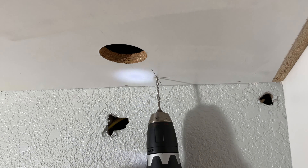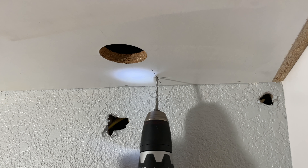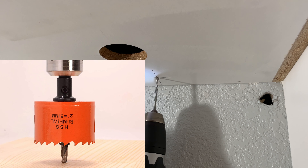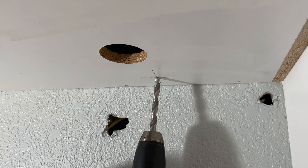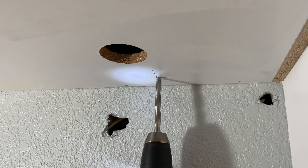Next, drill a hole large enough for the power plug to fit through it. The grommet hole drill bit would work best in this situation, but if you don't have it, you can use a little bit of imagination and accomplish this with regular drill bits.